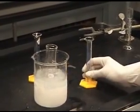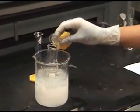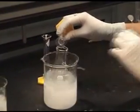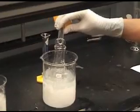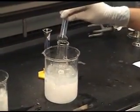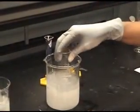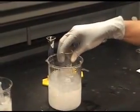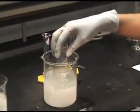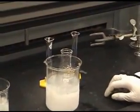Next, add 3 ml of cold concentrated sulfuric acid while mixing. You especially want to make sure you're wearing gloves during this experiment, because nitric acid and sulfuric acid will burn when they touch your skin.